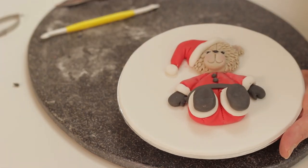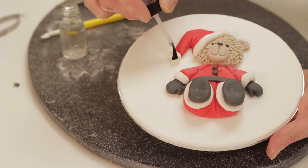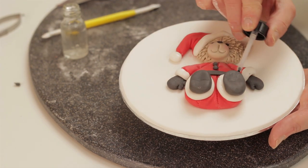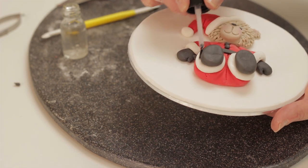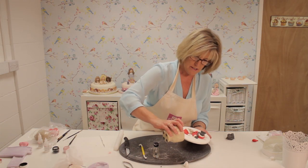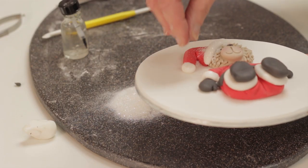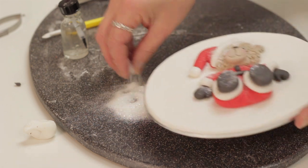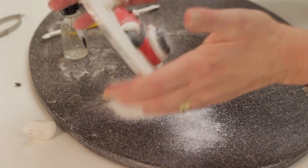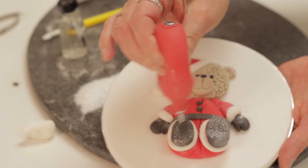If you want to, you could put some edible glitter onto the white on his suit. Brush the white thinly with glue — this is glue made with Tylo powder, and brush it on very thinly. You just want the surface to be sticky, not wet. These are magic sparkles that I've ground finer in a pestle and mortar. Sprinkle them over the glued areas — they are safe to eat, made from modified corn starch. Tap off the excess and use a little air blower to blow away the excess sparkles off the figure.